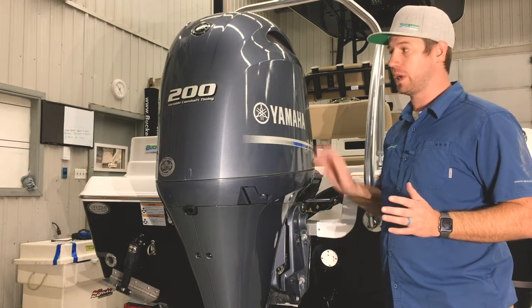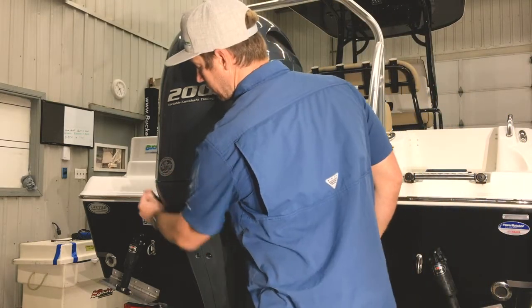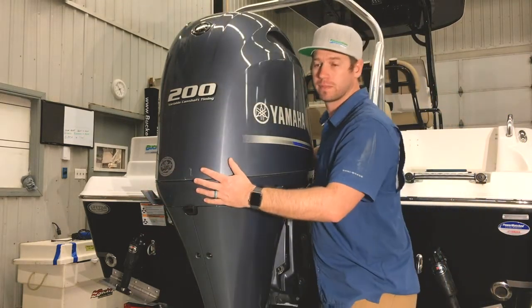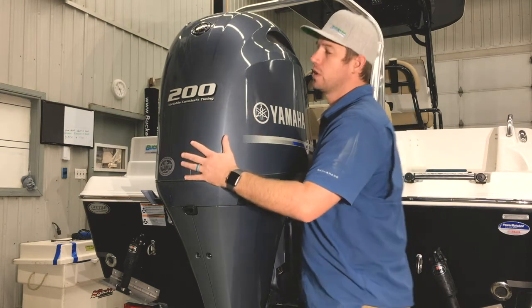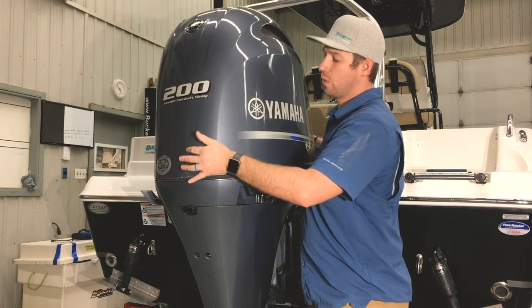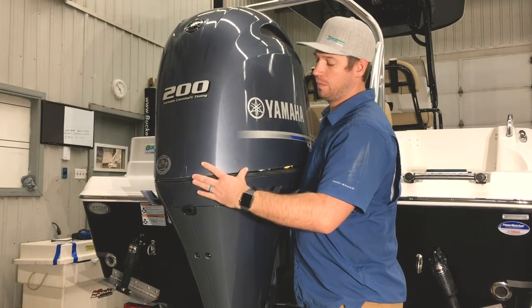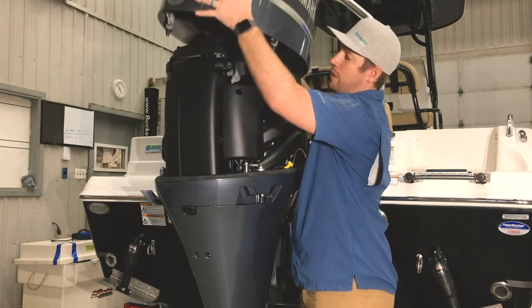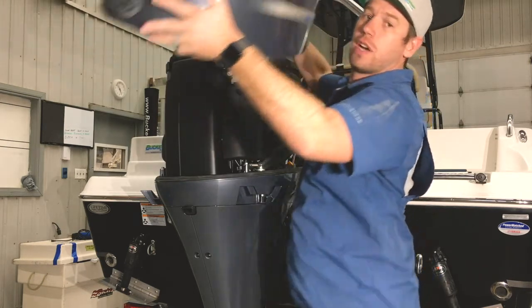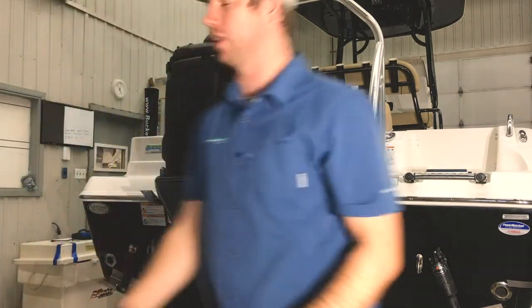There are three hatches to open a Yamaha cowling — one on each side and one on the front. Once those three latches are pulled, lift the cowling straight up. One of the most important things when removing the cowling is that you don't catch any wires on your way up and out. It's often good to have someone help you, as they can be bulky and difficult to lift.